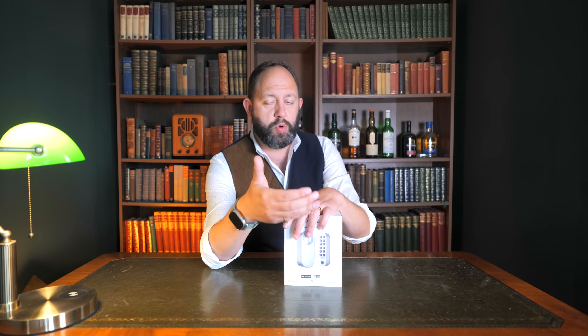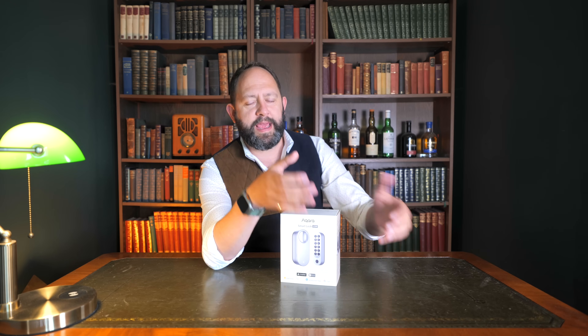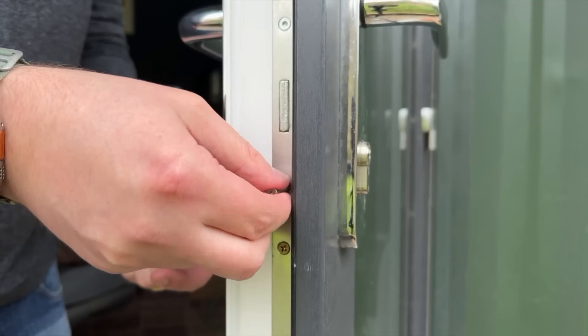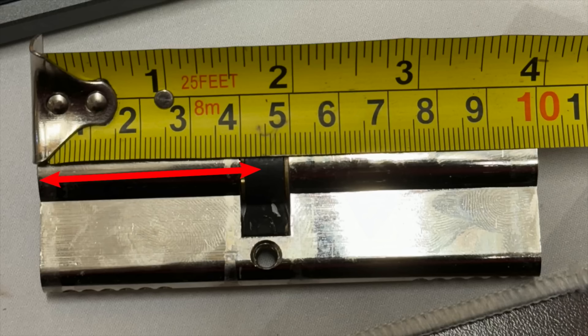If your lock doesn't have this, you'll need to change your lock barrel — the simple reason being that you want a fail-safe if the U200 fails or runs out of battery. Changing your lock barrel is actually really easy: unscrew the screw on the side of the door, slide the old barrel out, and replace it with one the same size but with the added security key feature. Just make sure you get one with the same measurements at either end.